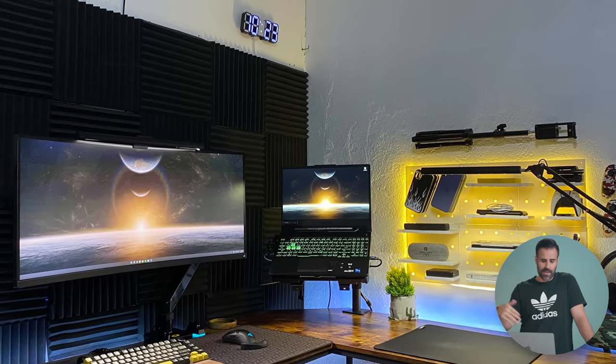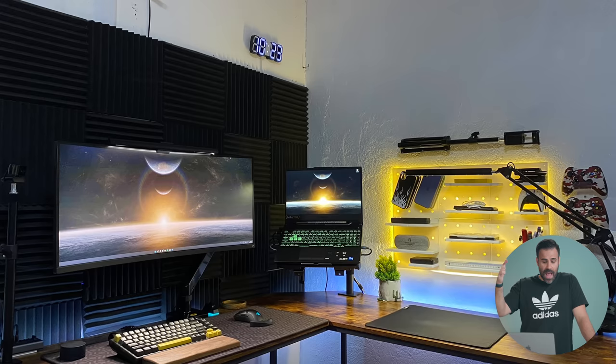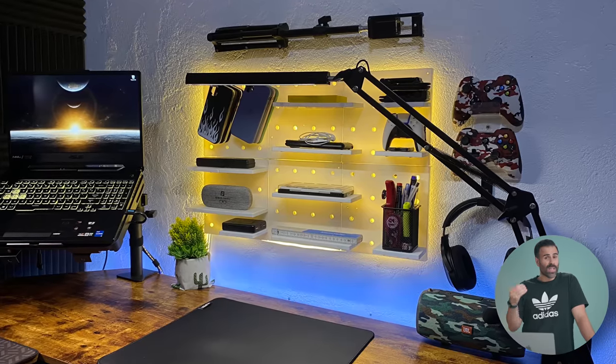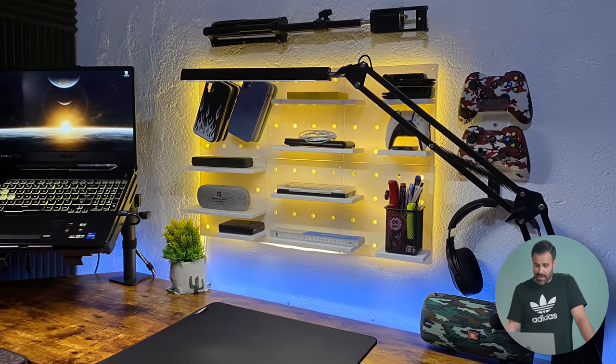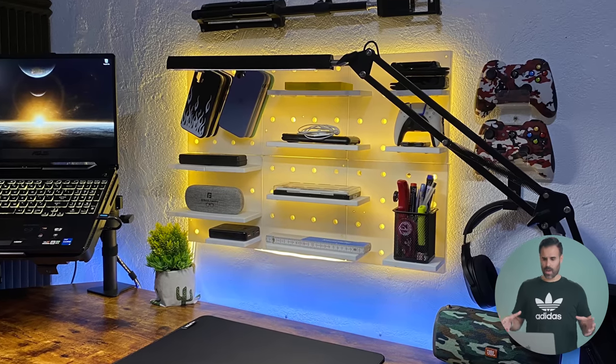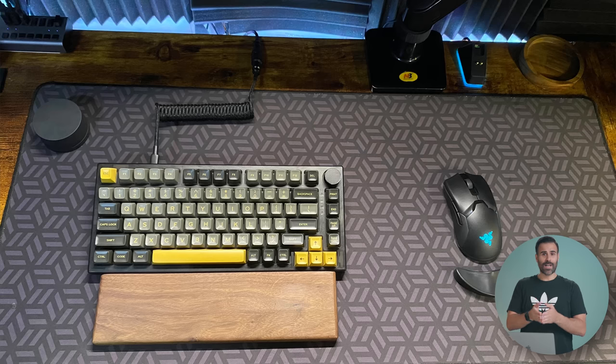The second setup comes from David. He's from the Philippines and is an electronics engineering student, and this is his setup for gaming and school. He has a big L-shaped desk for his main setup and on the other side he uses the space for customizing keyboards, tech repairs, and writing. I especially like his DIY pegboard — it looks really good, and instead of putting RGB all over the place he sticks with one color: yellow, which happens to match some of the keys on his mechanical keyboard. It's a nice touch.